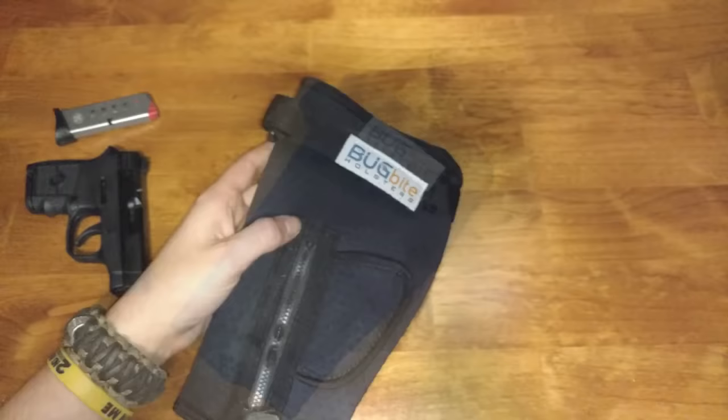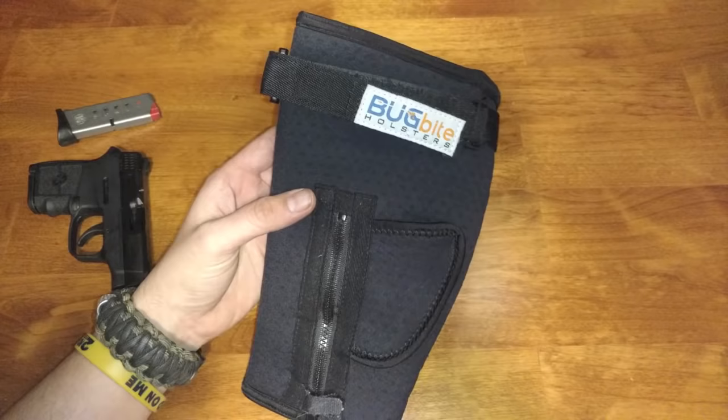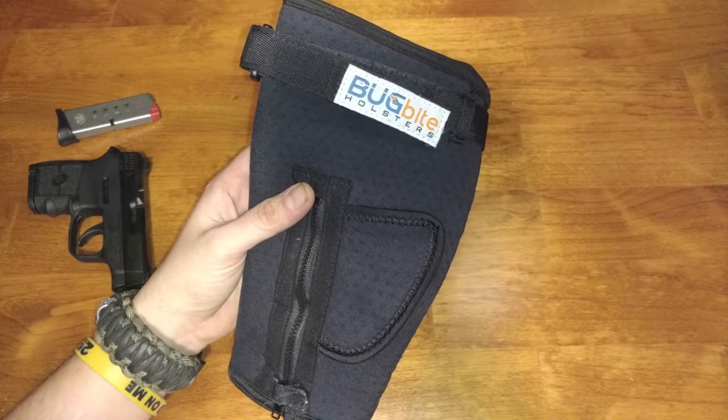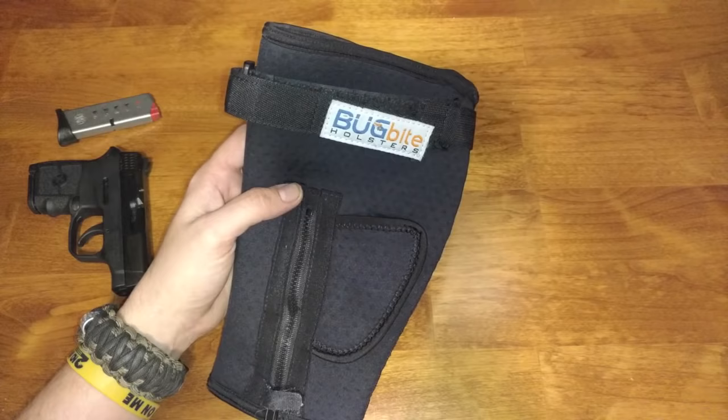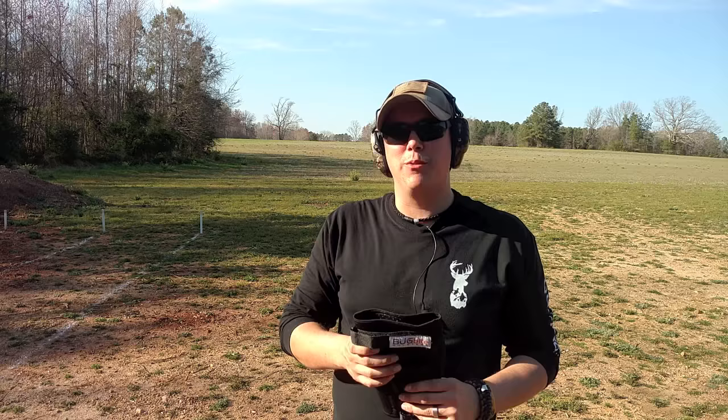I just think that the Bug Bite holster is really revolutionary in the ankle holster market because I've never seen anything like this before. This soft neoprene paired with the vent holes and the fact that it's tailored specifically to the size of your ankle is really why this holster is much more comfortable than a lot of other options out there. Now let's take this thing out to the range, and I'll show you what it looks like when you're actually wearing it. We'll do some drawing from this holster to see how easy that is.